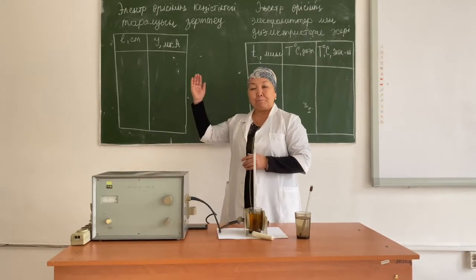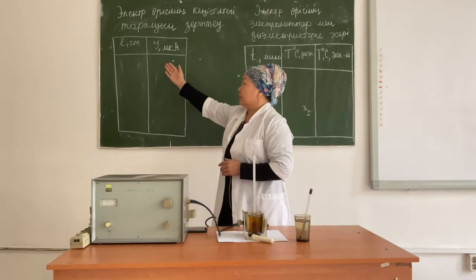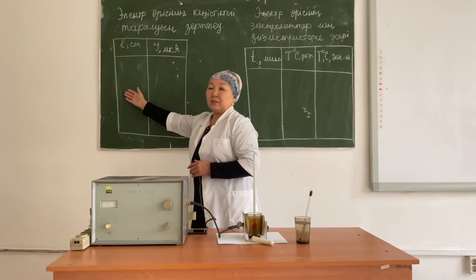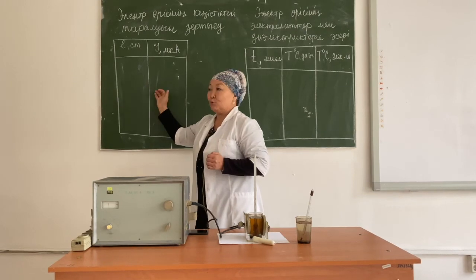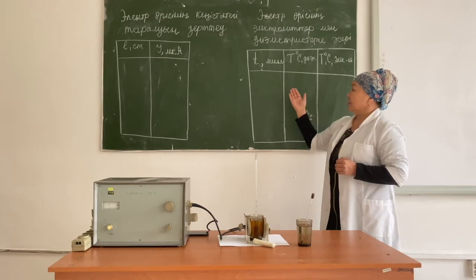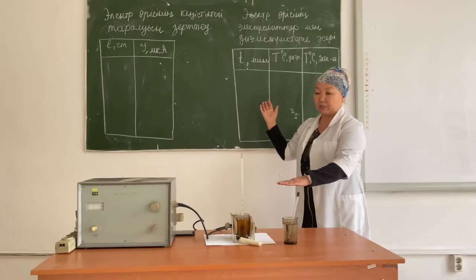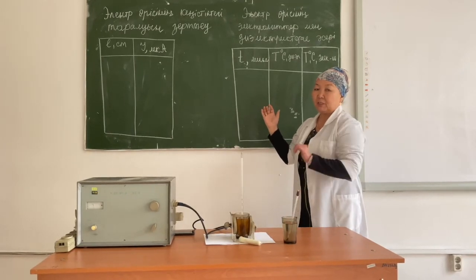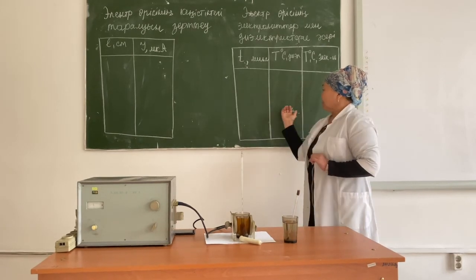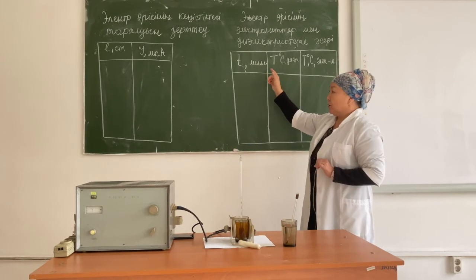As a result of today's work, from the first table you must determine the dependence of the current strength in the dipole antenna on its distance from the center of the field between the electrodes, and build a graph of that dependence. Also, according to the second table, you must plot the dependence of the temperatures of the electrolyte and dielectric on time. To compare the two graphs, you must draw them on one coordinate axis, plotting time on the horizontal axis and the temperatures of the two liquids on the vertical axis.